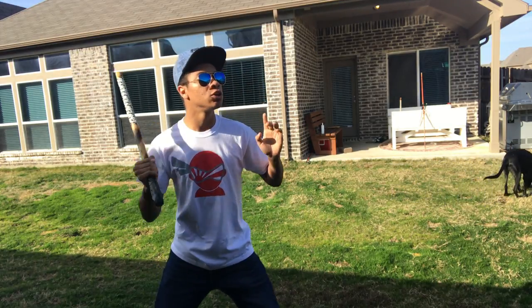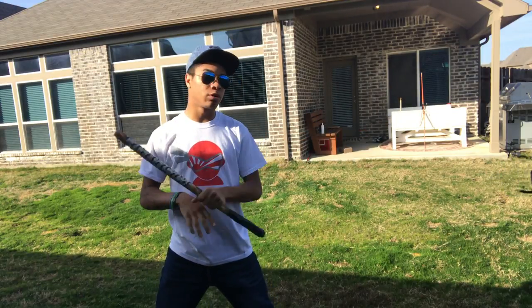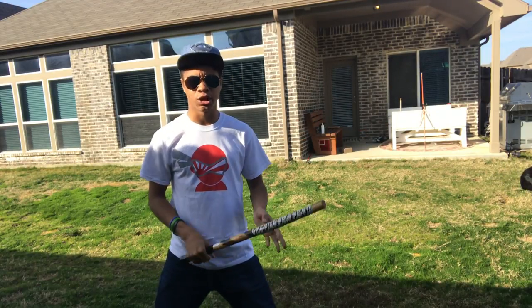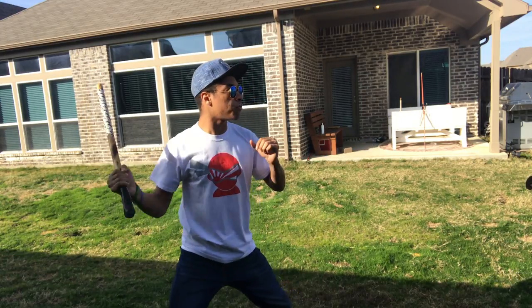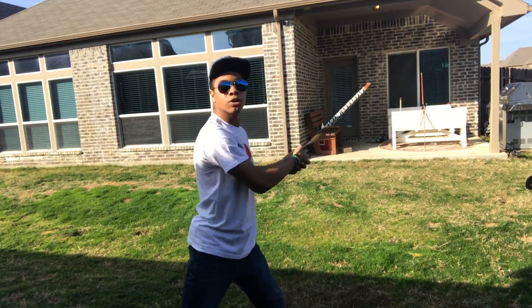First, we're gonna do a strike with our fingers up towards the temple — going right there. In case you don't know where the temple is, you're gonna strike — bang — that temple area, just like that, pulling all the way through.